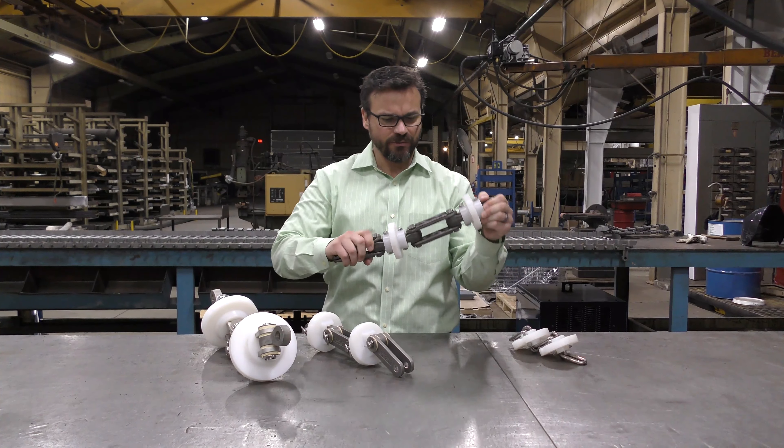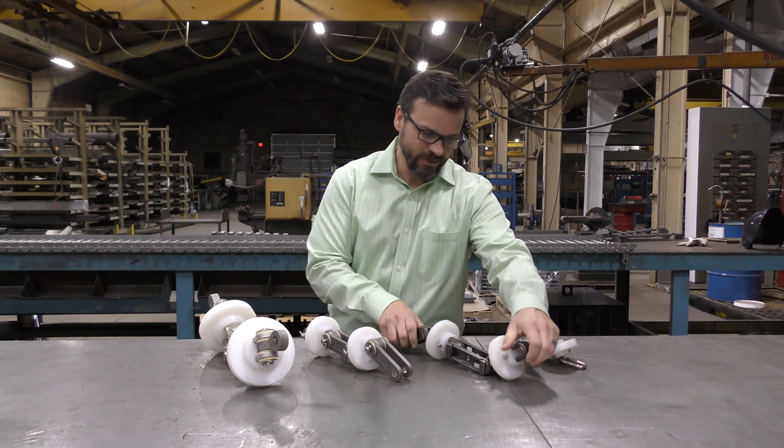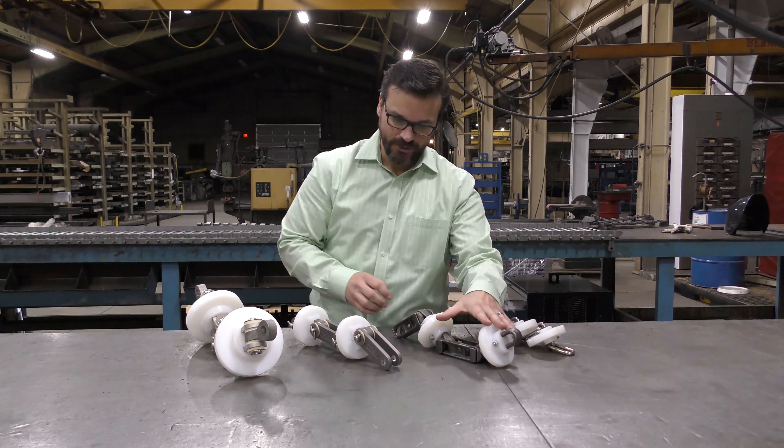Next would be our forged rivetless chain. The forged rivetless chain is made up of two side bars, a center link, your hinge pin, and of course your flight material.